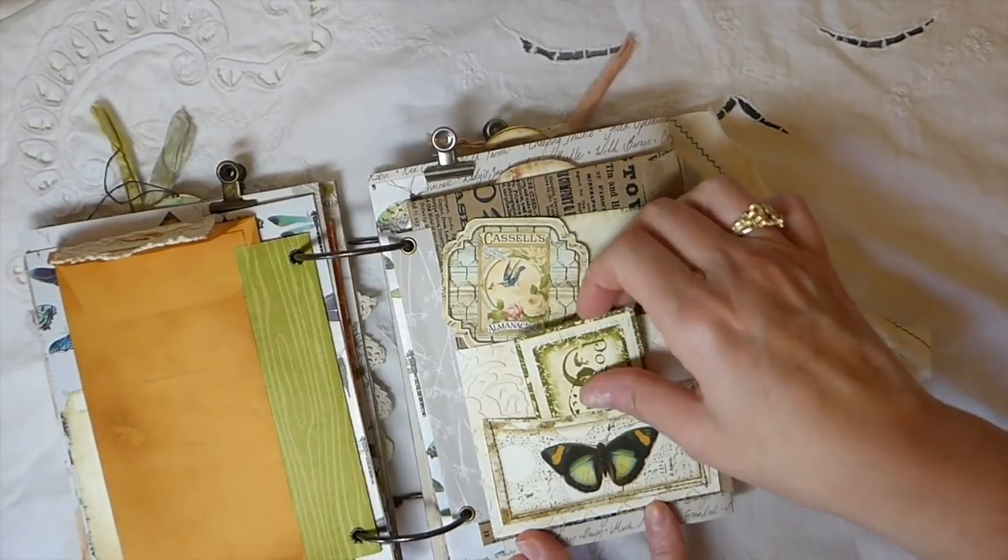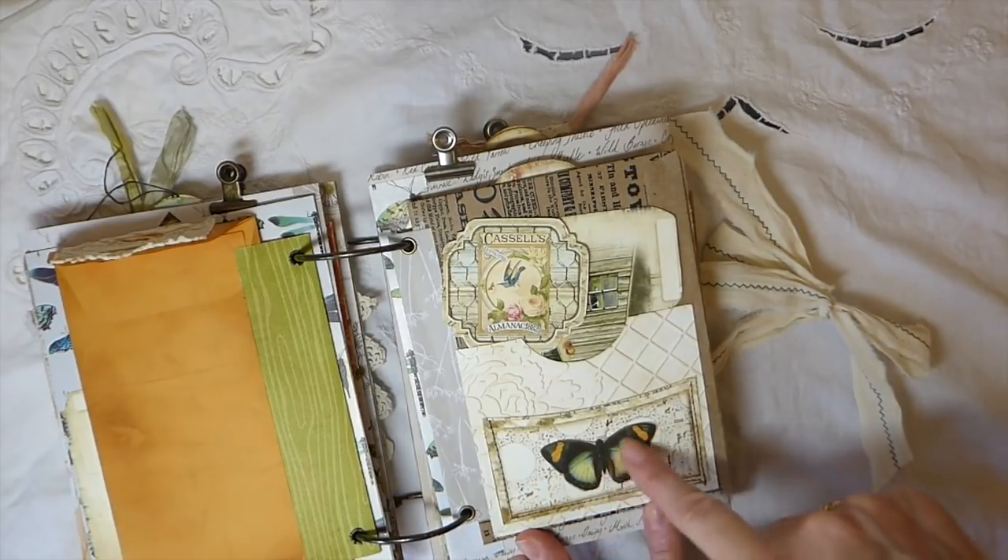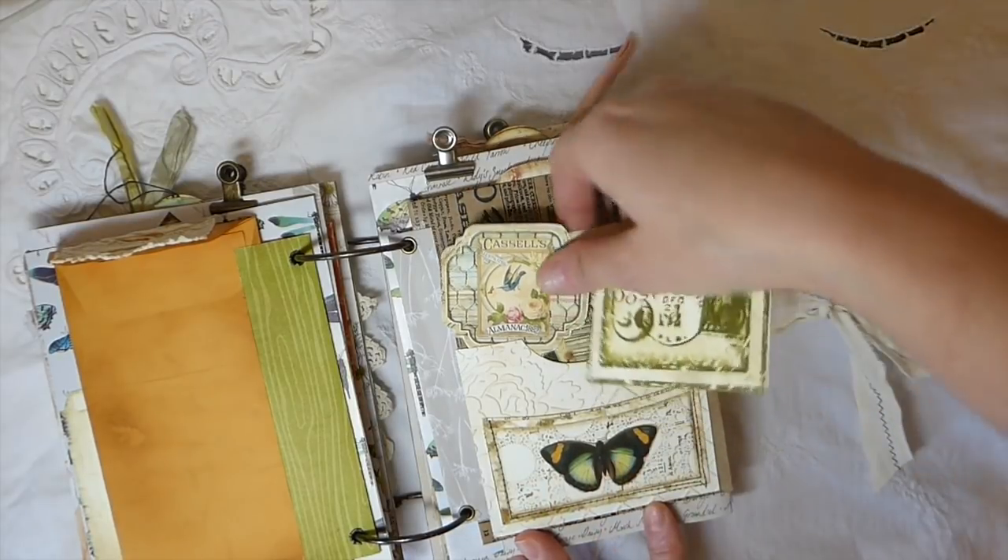And then this page has another embossed little pocket. This is one of the pockets from the kit — I've just fussy cut this butterfly and added that.